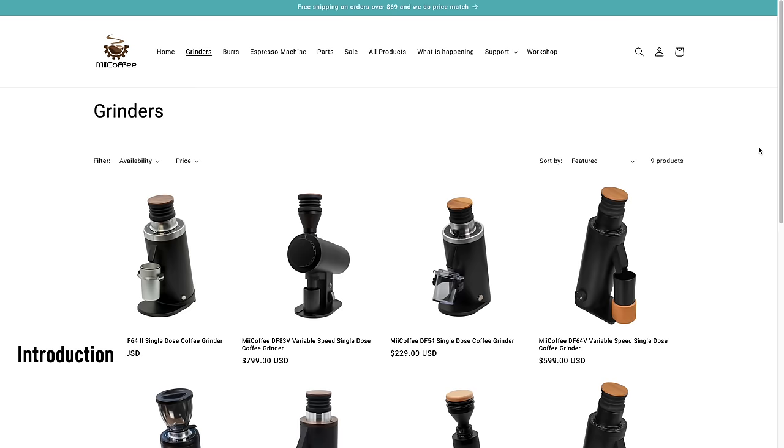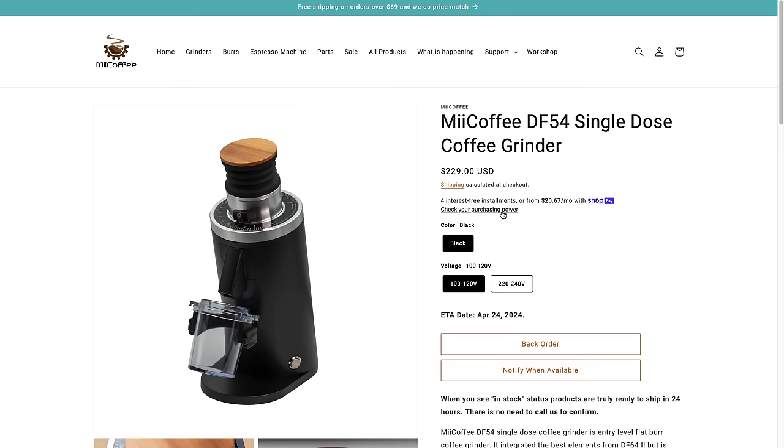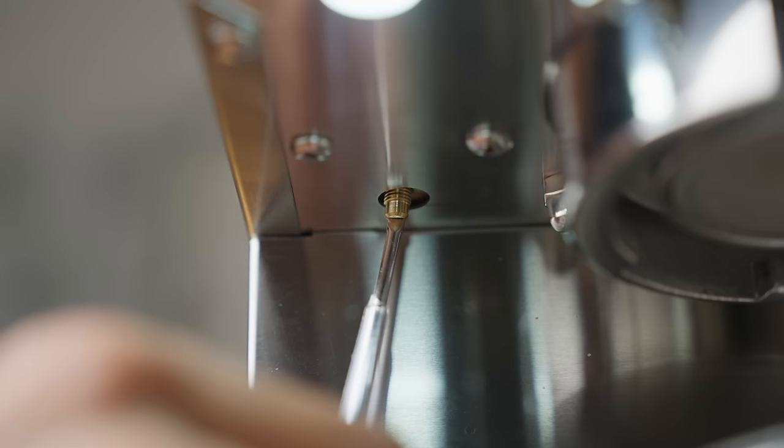The Chinese brand DF pretty much flipped the coffee grinder market on its head with products like the DF64 and 83. You can check out our review linked up here. They even just announced the DF54 at $299, so it's no surprise that they've decided to cast a wider net and stir things up in other segments, like espresso machines. This is their first product that's not a grinder and it's pretty wild how much they've packed into it at this price point.